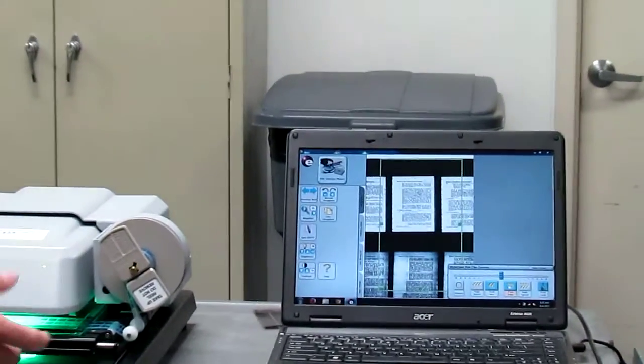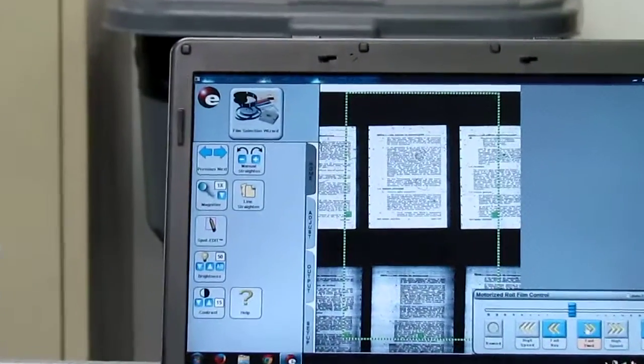From here we can now email, scan, or print. It's that easy.